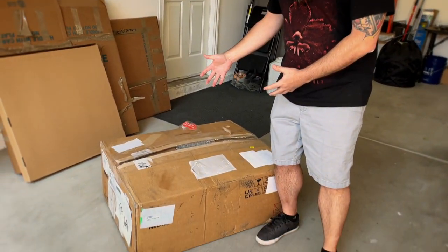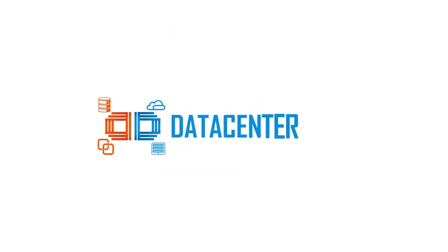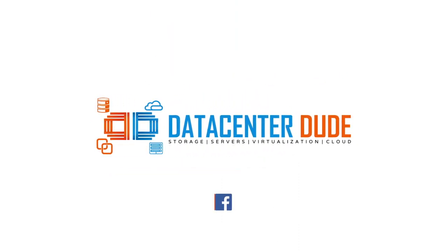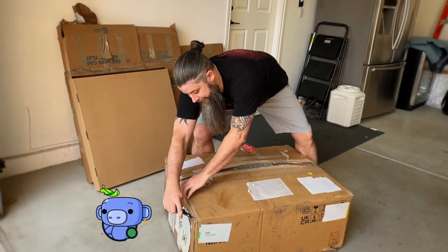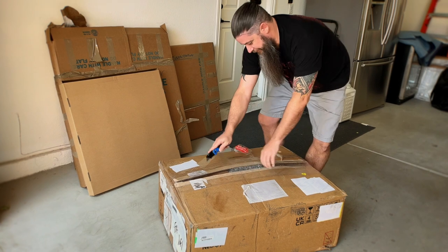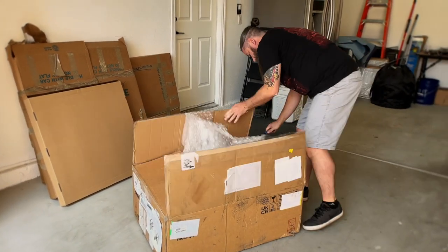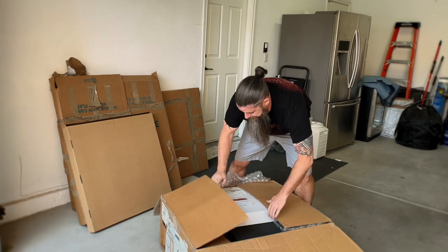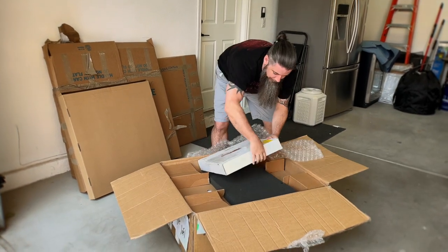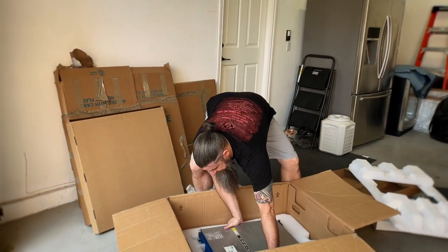So first and foremost, this is one of the first big unboxings I've done here on the channel. It was a lot of fun when this got delivered. I'm very excited — I haven't even opened this thing up yet. I have an idea of what's in here, but we'll see. Probably cables — we'll get to that later.